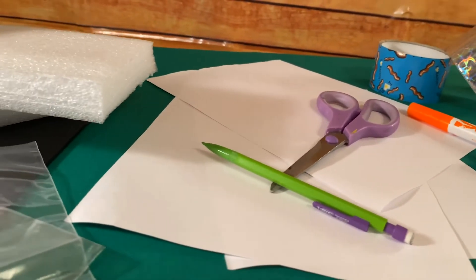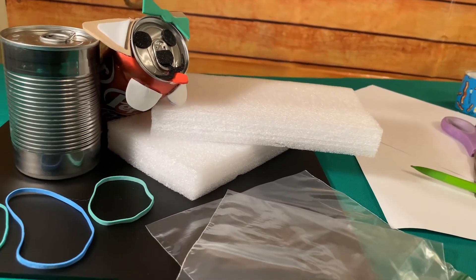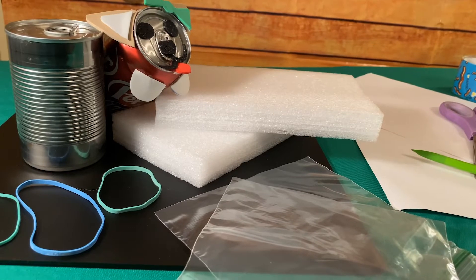To prepare for the challenge, you'll need to: one, gather your materials; two, create a model dog; and three, build your testing station.